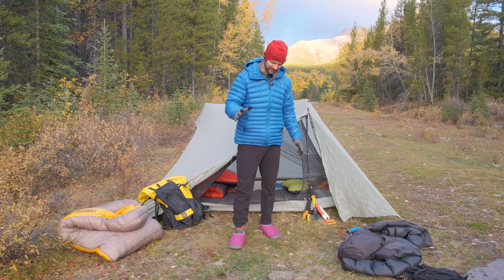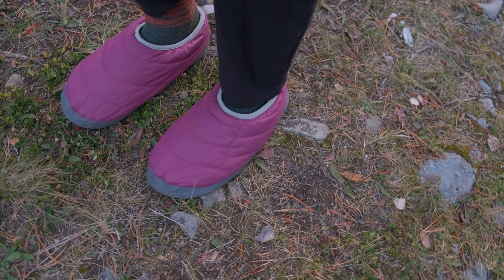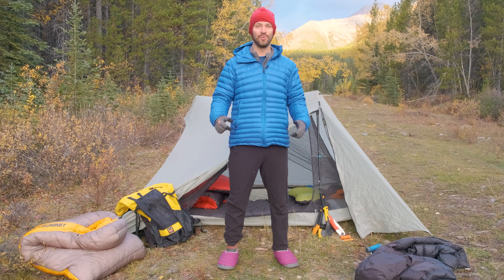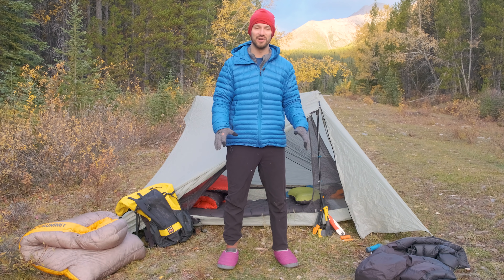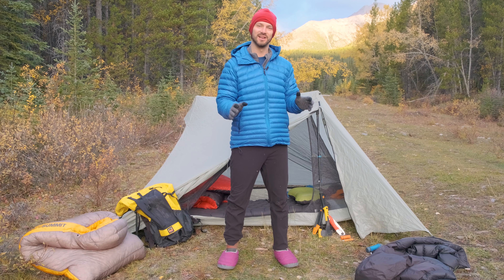Something I also bring are camp slippers. These ones are from Mountain Equipment Co-op, and you can also grab some from Baffin — I'll have links in the video description. If it's cold at night and you're sitting around camp, having some insulation on your feet in addition to your socks is really nice.